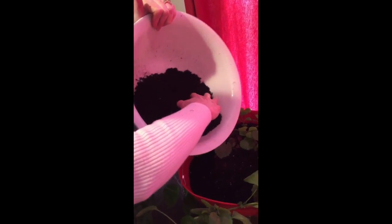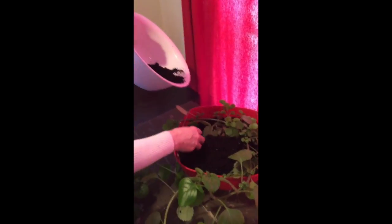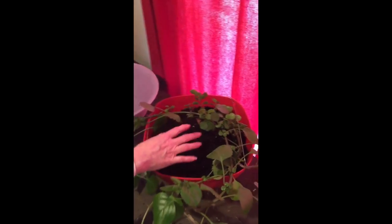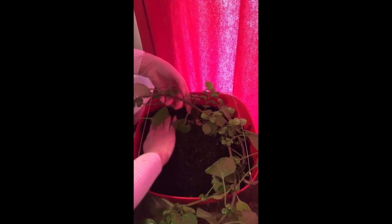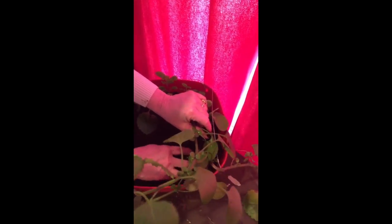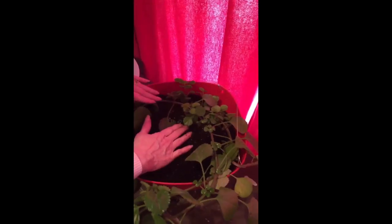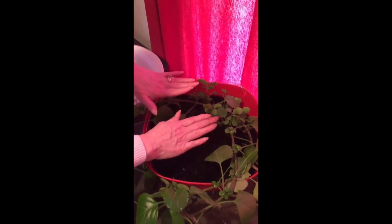He'll have a little bit of transplant shock as it is because we're putting him from one container to another. I'm just going to fill in the dirt and move it around. I'm going to try hard not to cover up any of his leaves because he won't like that — it won't help him grow and they could actually decay. Okay, there we go. I'm going to add a little bit more soil as well.